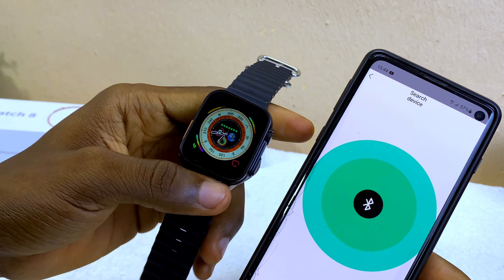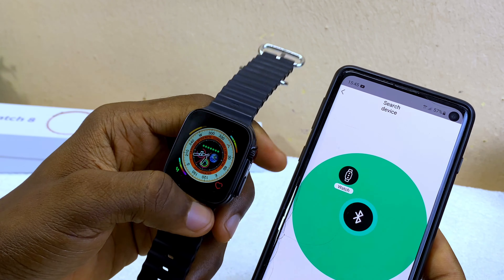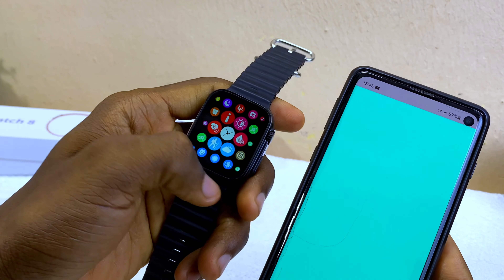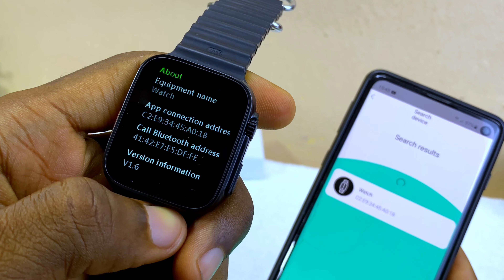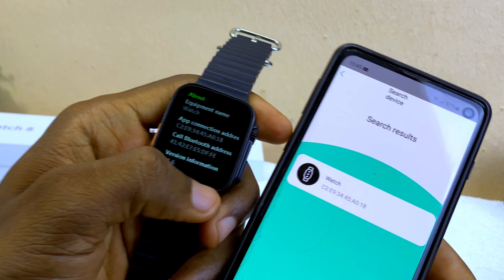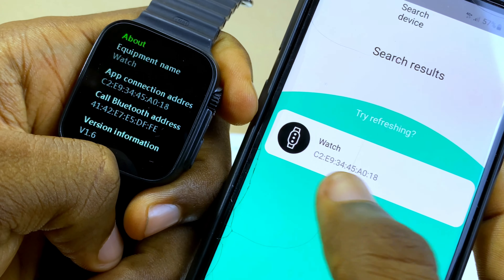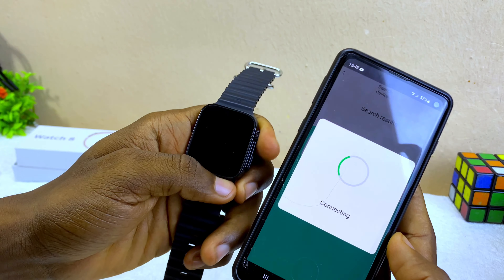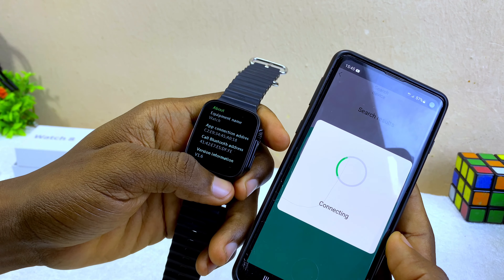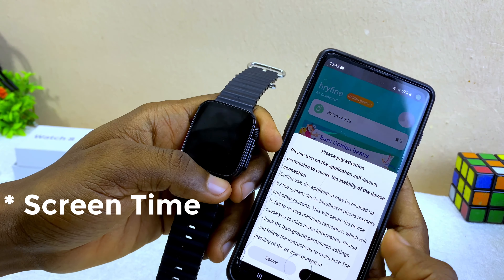The app is now searching for the Watch 8 Ultra. You can see the watch has appeared — this is the name of our watch, showing 'Watch' and the connection address number (Talis). Select that and let it connect.